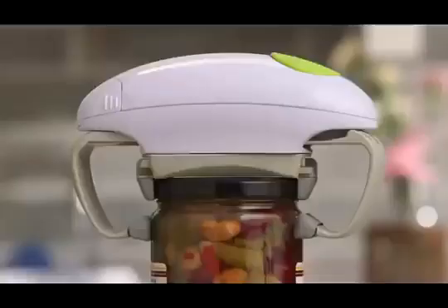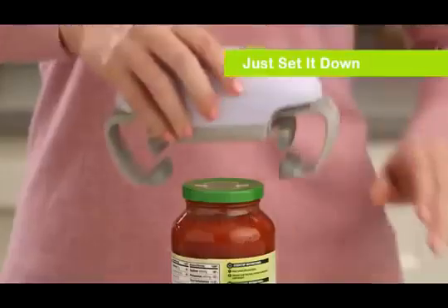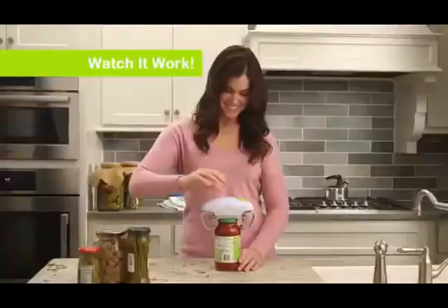Introducing RoboTwist, the robotic jar opener that easily twists off even the toughest lids. Just set it down, press the button, and watch it work.